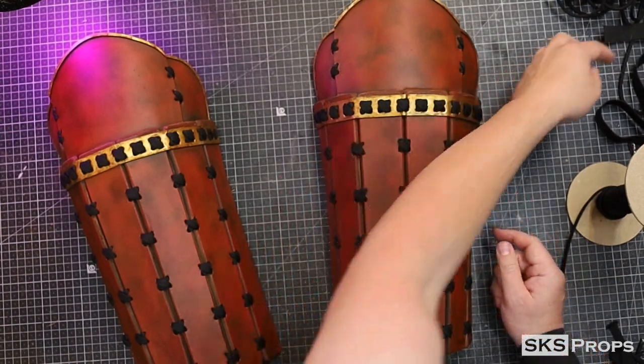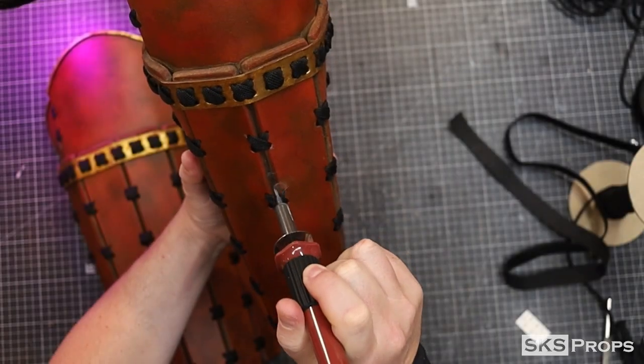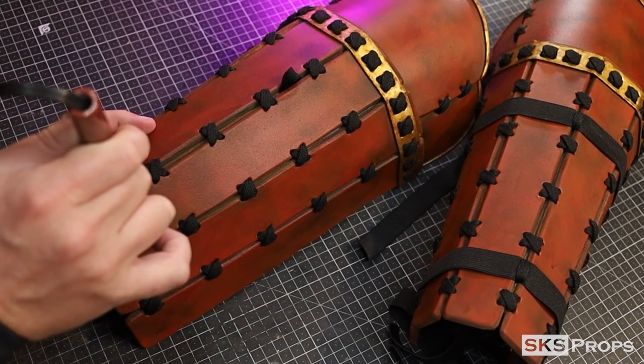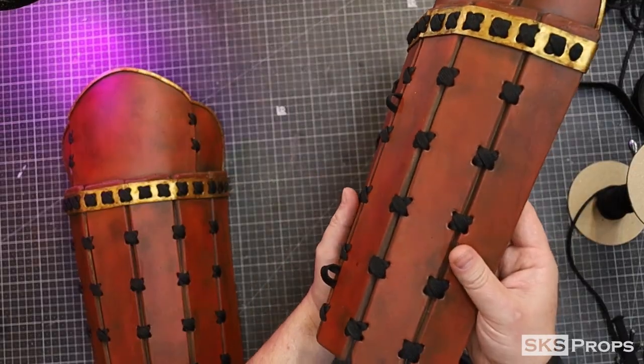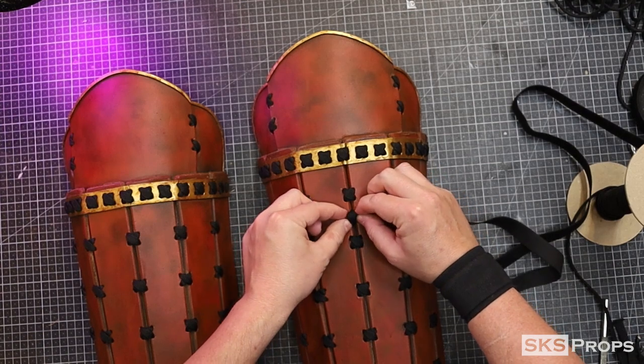Three-quarter inch elastic is going to be used to attach the Sunyate to the legs. I use my heat tool to add some more holes into the foam. The athletic lacing will be inserted into these to create a loop. After being glued down, the three-quarter inch fabric is pulled through and tied in the back.